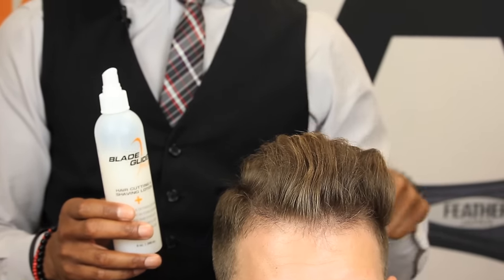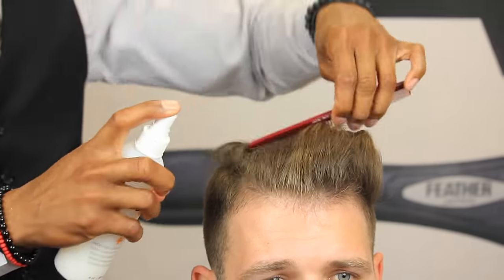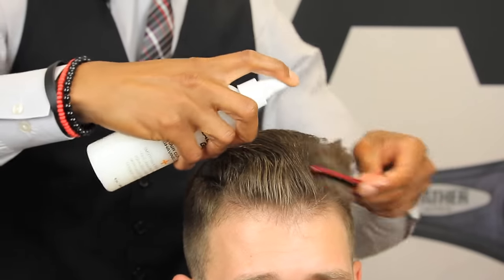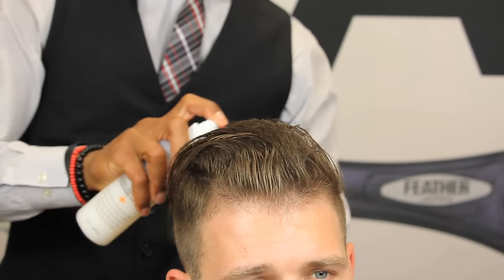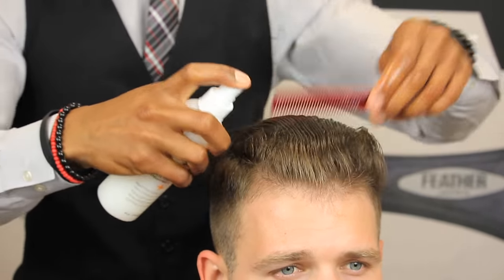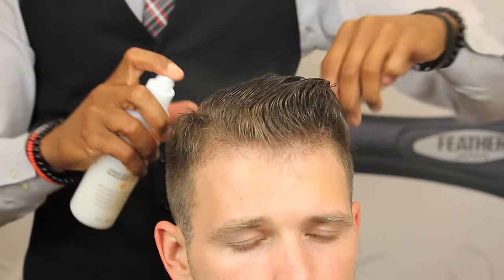As I'm saturating the hair, I'm just combing through to make sure to get the Blade Glide lotion all the way through the hair. When you're working with this type of hair and using Blade Glide, you're going to have a lot more control over the hair as you perform your scissor cut.